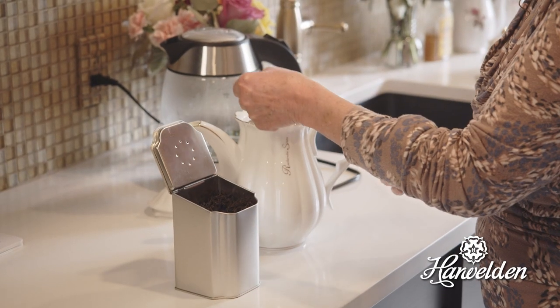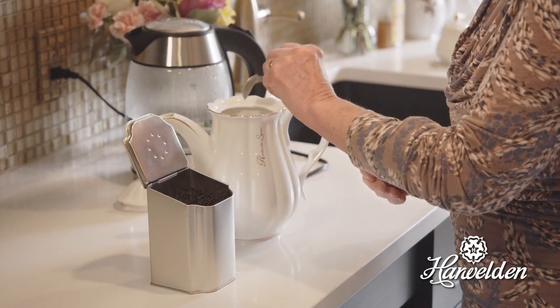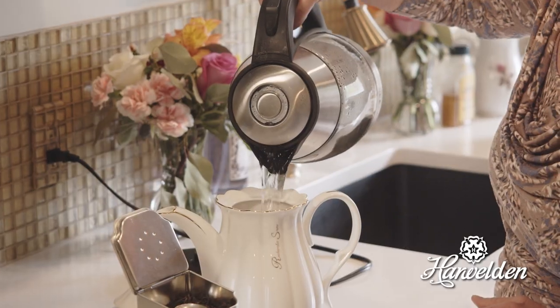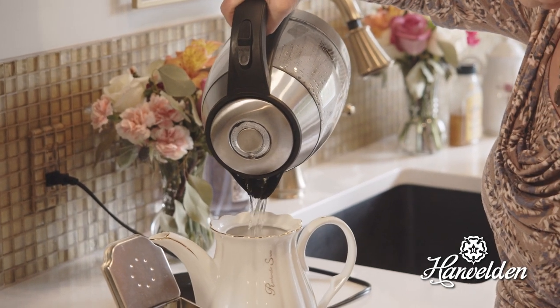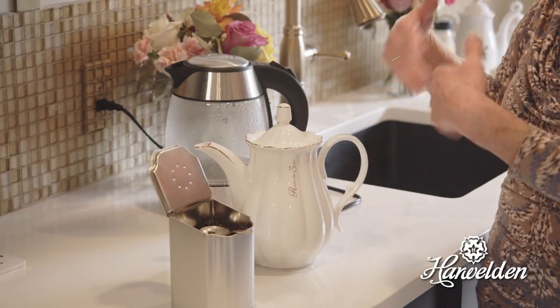I'm going to assume that there are two people. So we have one of these spoons per person and then we're going to have one for the pot. And then we pour on the boiling water. Depending on the size of the pot, I've got it about half way at the moment. And then you will just wait for about three minutes for it to steep.